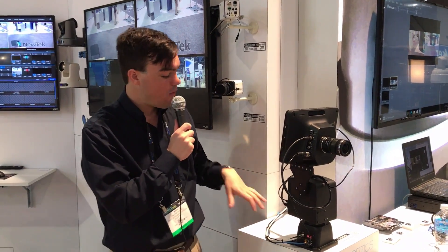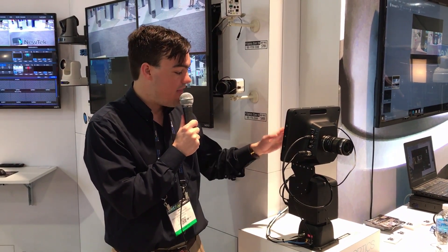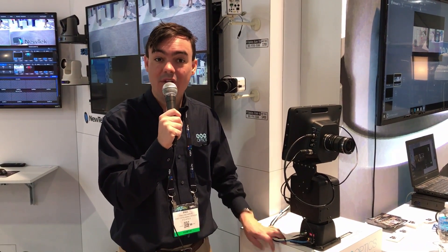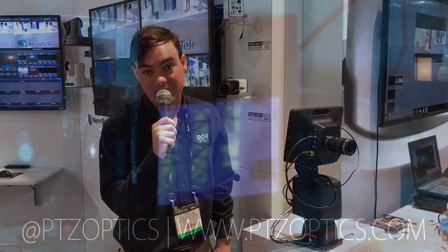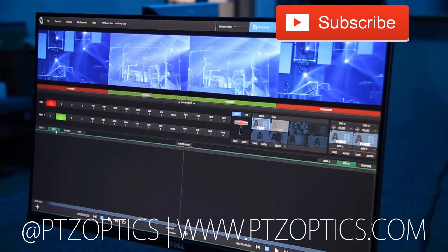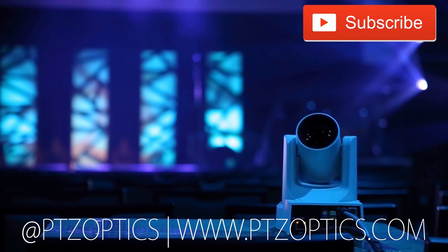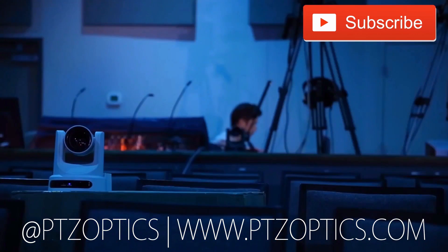It works great with these Blackmagic Studio cameras, and this is just one of the products we're showing here at the 2017 NAB Show. Don't forget to like and subscribe, and learn more at PTZOptics.com. Click to watch another exciting PTZOptics video. Tune in Fridays at 11 a.m. Pacific, 2 p.m. Eastern to join our live show with new industry experts interviewed every week.